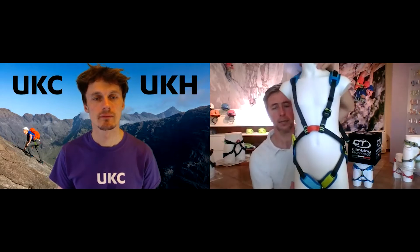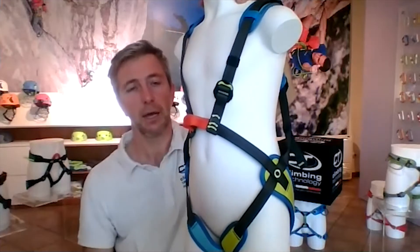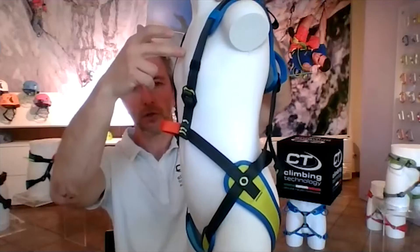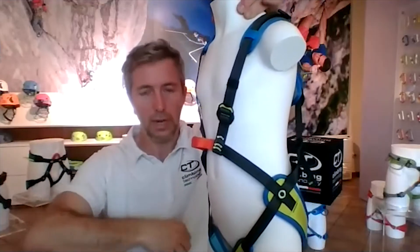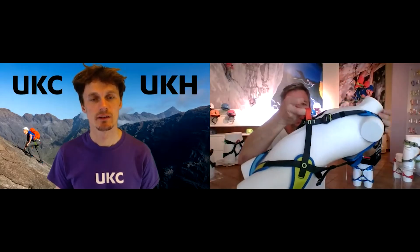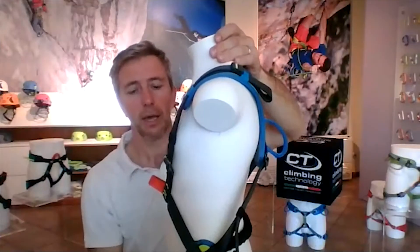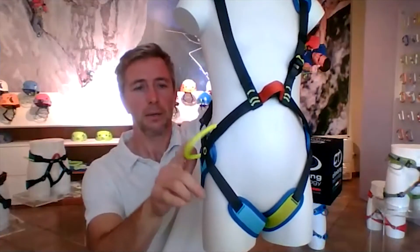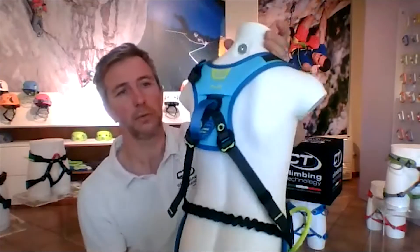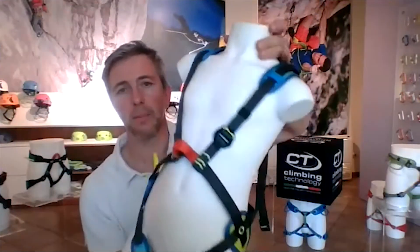Another characteristic is that the first belay loop on the front is positioned lower, similar to a seat harness — not too high, but lower. This allows you to connect and belay the children in a good way. And also when you attach here, as you can see, it goes into a good position and not too close to the rock. We also have a gear loop for children who want to attach something, and another point of attachment on the back — the back belay loop.